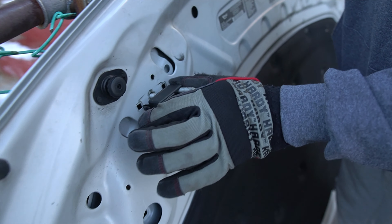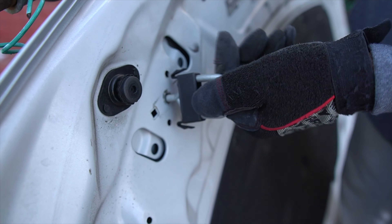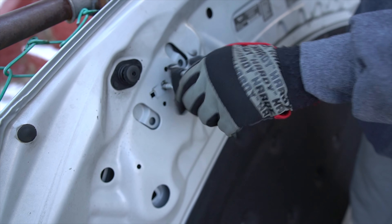I just figured it out myself. You got to just squeeze these, grab the plastic piece only, and then just start loosening up like this. I'm gonna do it to the other side.